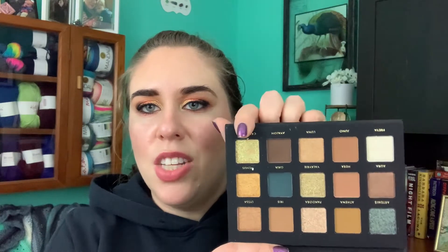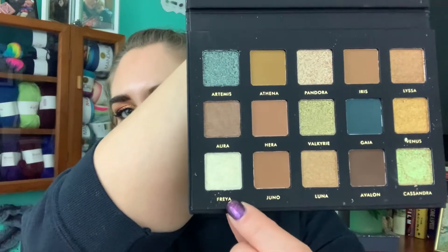Now for the Alter Ego Goddess palette — as much as I'm drawn to some shades, I have ones almost exactly like them in my Beauty A to Z. But I don't have a great inner corner highlight color, so I think I'm going to go with the shade Freya.